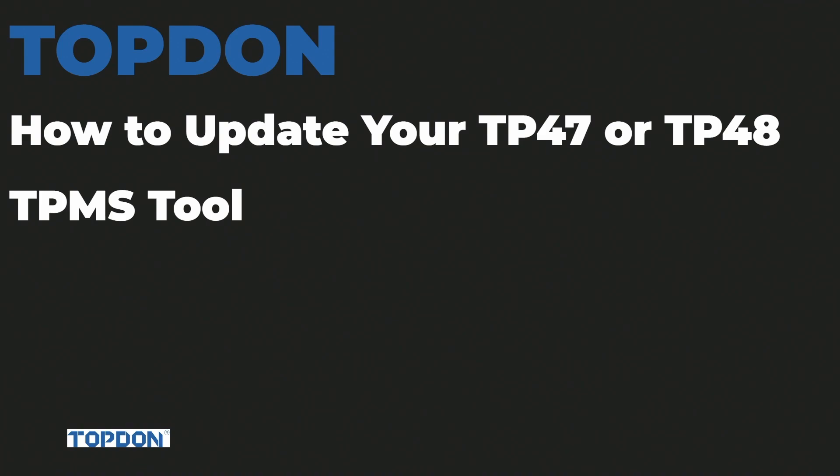Hi, I'm Hawken with Topdon, and today we're going to show you how to do updates on your Topdon TP-47 or TP-48 Tire Pressure Monitoring Service Tool. This method of updating is only valid after you have registered and updated your tool initially using the PC Suite, which we covered in another video. So after you've registered and updated your tool the first time, then you can use this method to update your tool.